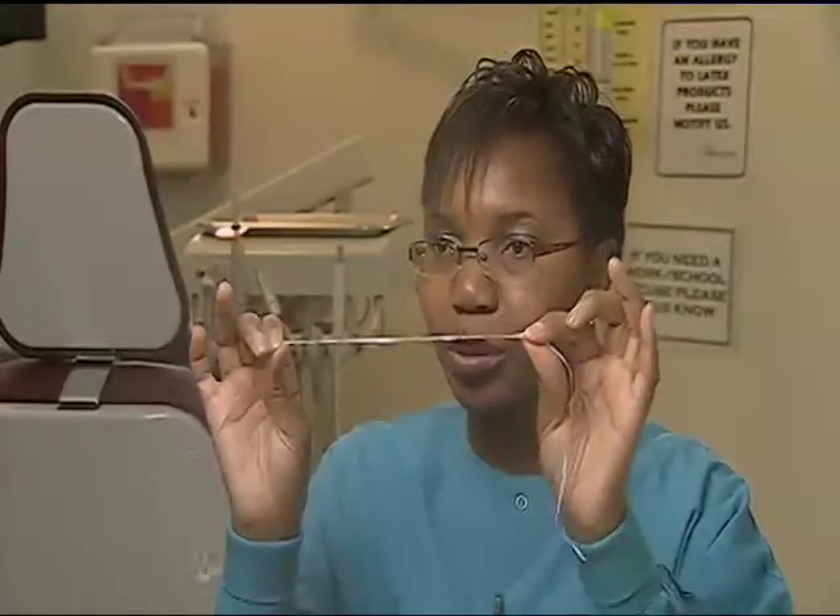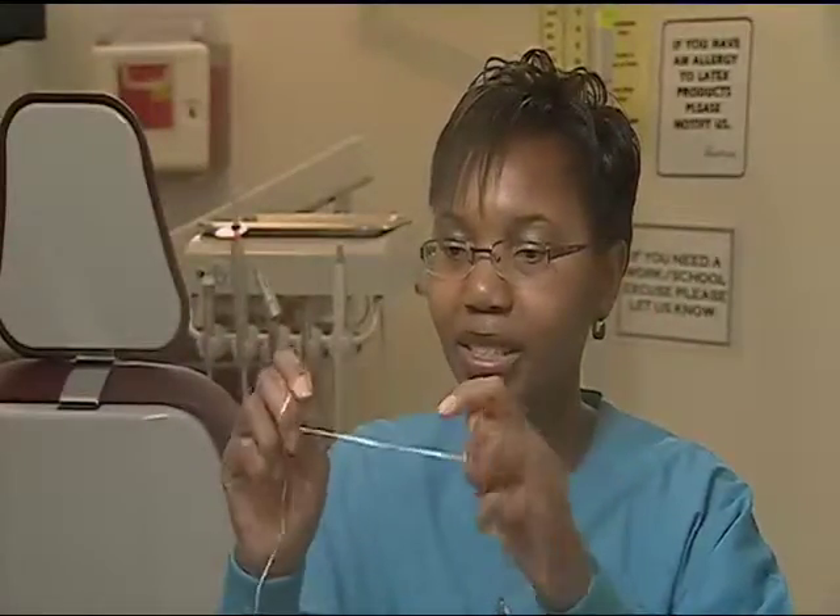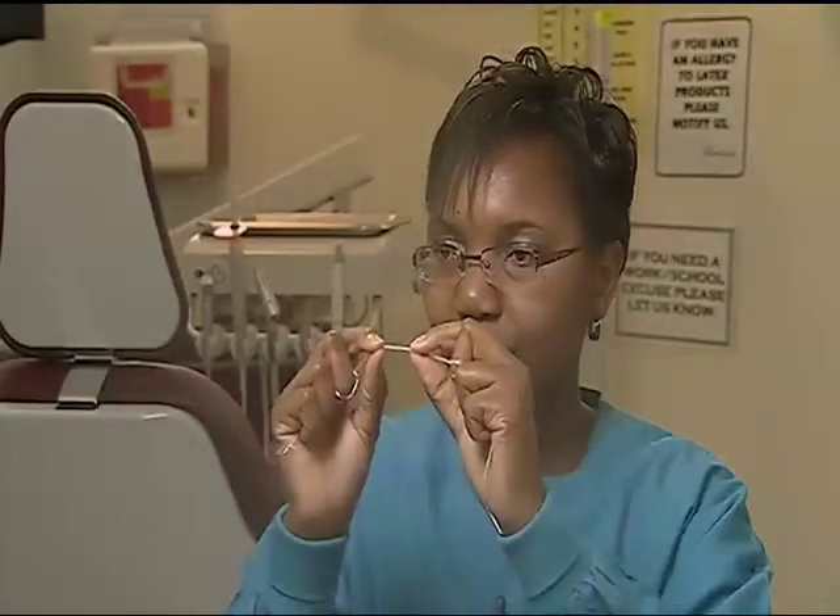The biggest mistake people make when flossing is that they have too much space between their hands. When the space is too big between your hands, it makes it difficult for you to have control while flossing. A short space such as this is just the right length for you to be able to wrap the floss around the teeth and scrub up and down.